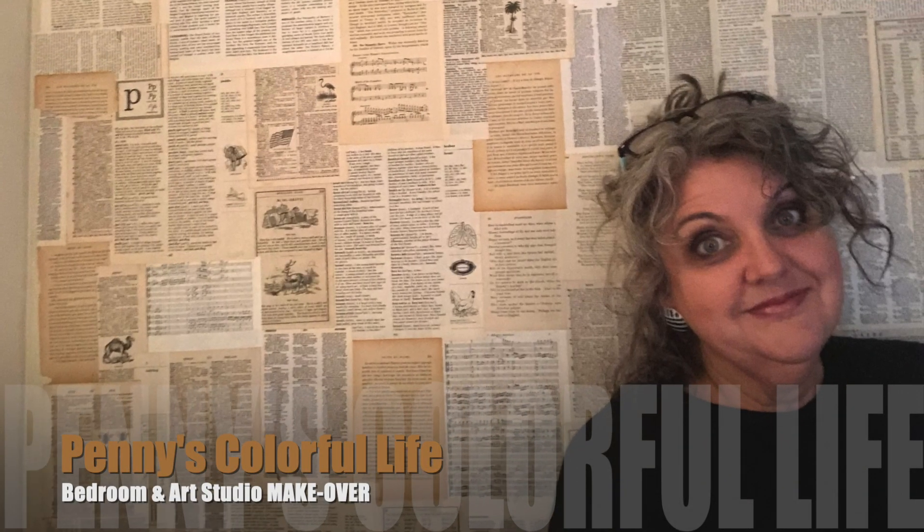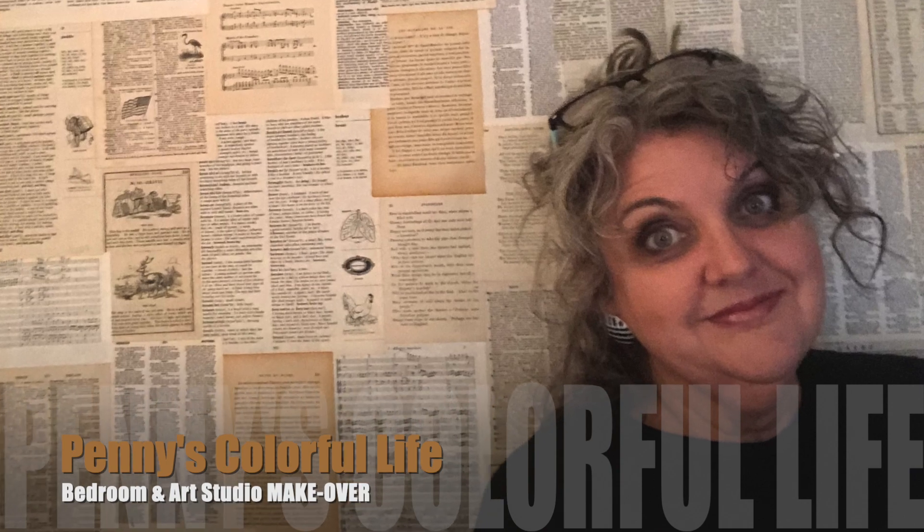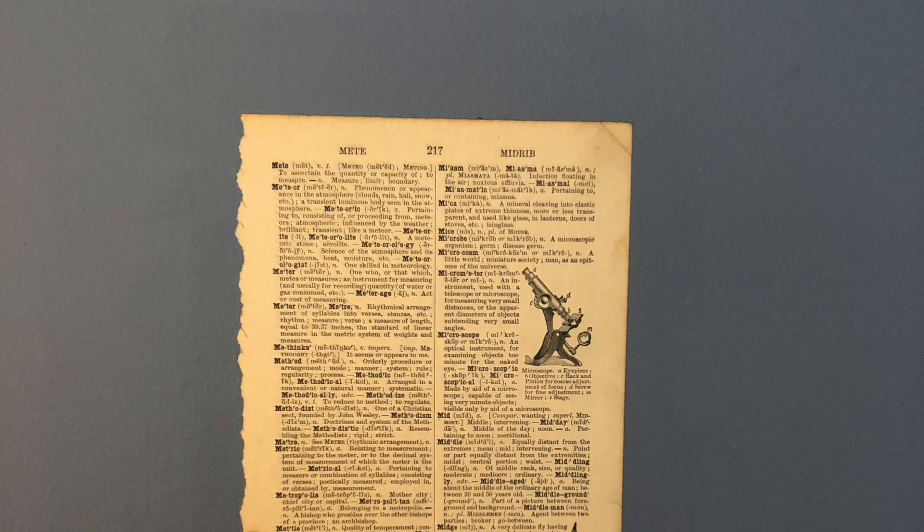Hi everyone, it's Penny. Today I'm going to take you through the steps I did to create the accent wall in my bedroom in my latest makeover.